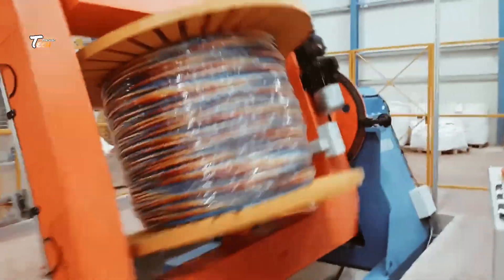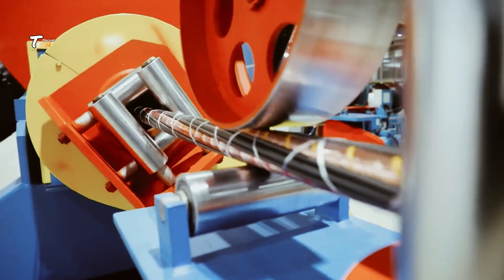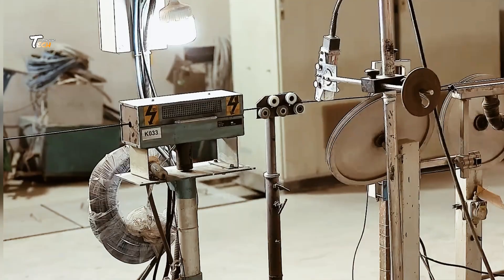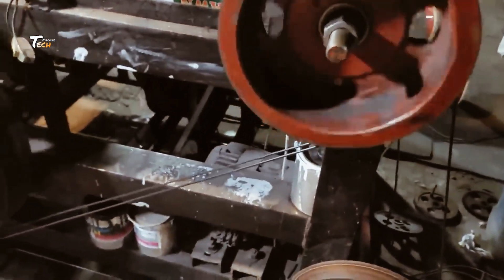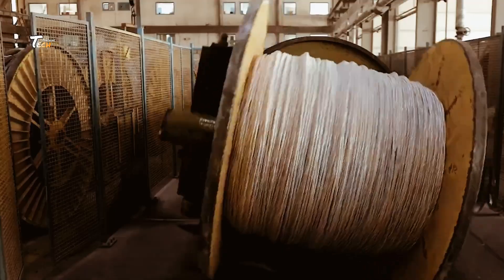And there you have it — the journey of electric wires from raw materials to finished products. These wires are now ready to power homes, businesses, and industries around the world.